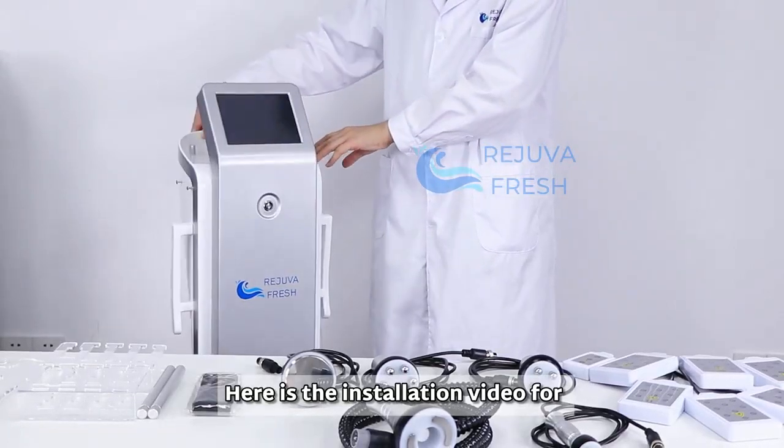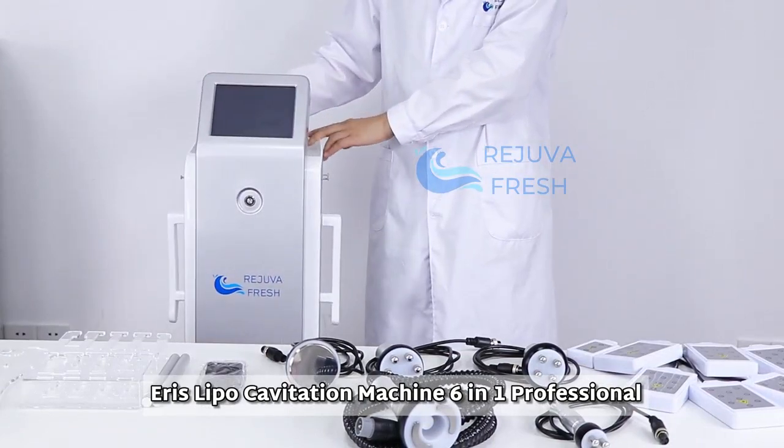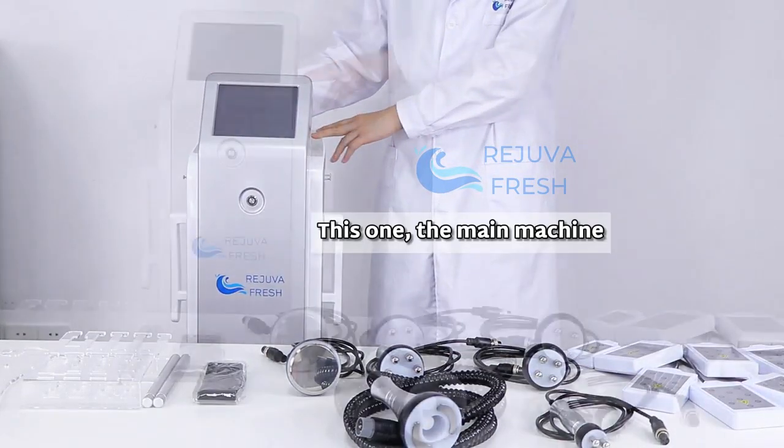Here is the installation video for the Ares Lipo Cavitation Machine 6-in-1 Professional. This one is the main machine. Here are the parts.